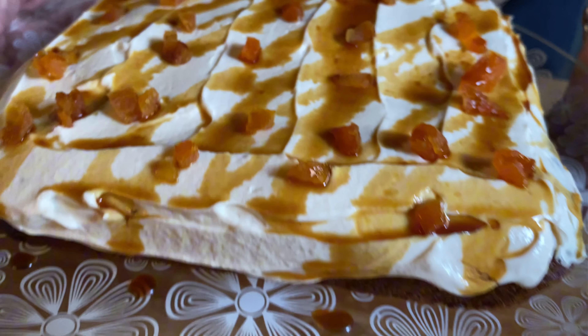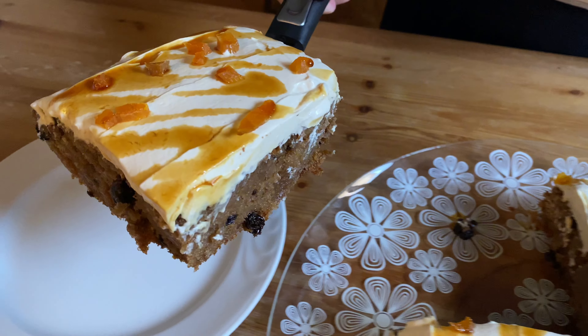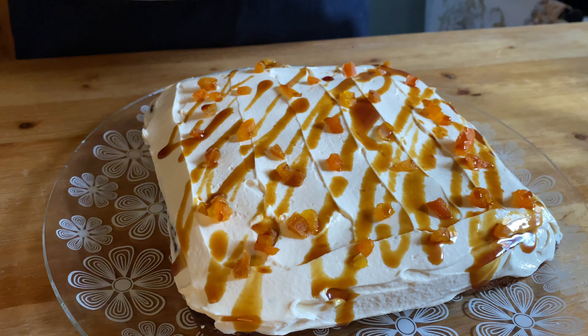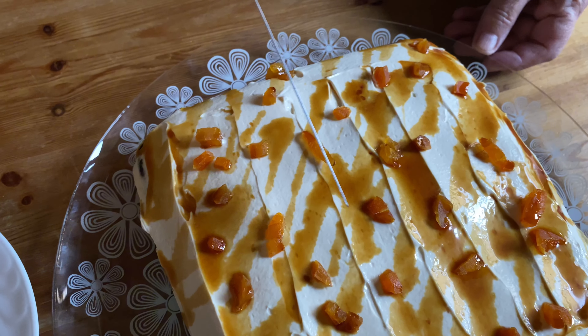People of the blue zones eat sweets, and today we will show you what kind of sweets they eat exactly. The frosting you see on top of this cake has no sugar added. Instead we are using an ancient traditional Mediterranean natural sweetener that very few people know about.